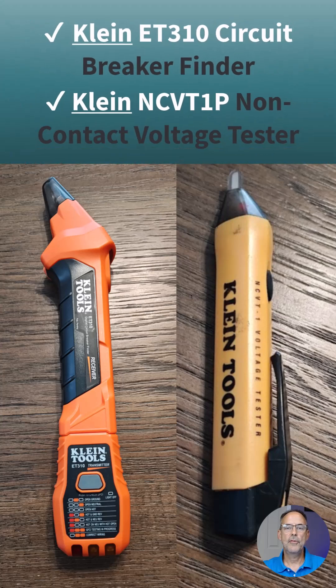Two tools that I use that Klein makes, which I've used regularly — you can see in the slide here — on the right is a Voltic, or a voltage tester. I've used that for many years, and on the left is a circuit finder so you can de-energize the circuit. I love Klein tools.